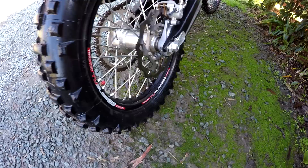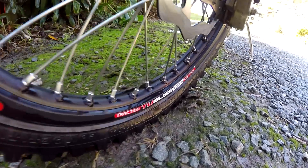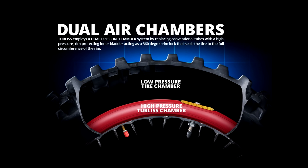I've had plenty of rides in all sorts of conditions with the tubeless system now, so I figured it was time for a full review. If you aren't familiar with tubeless, we covered the basics in our initial impressions video.